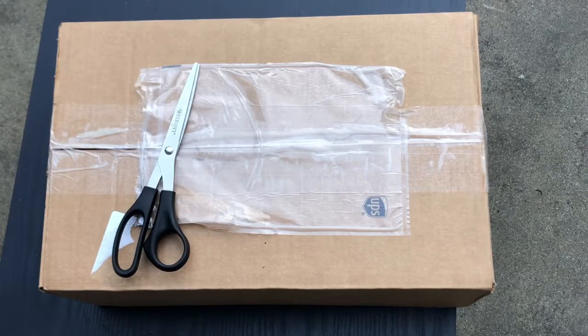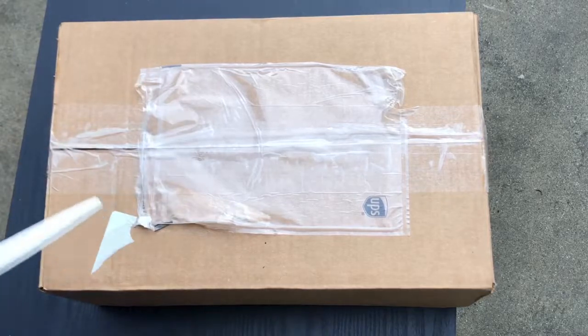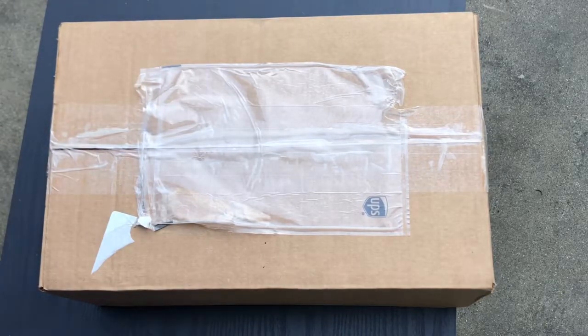This is his first signature shoe — this is the first colorway of the first signature. I know I'm a little late getting to the video and the unveiling, but I bought these about a week and a half ago and they're just now getting in today.